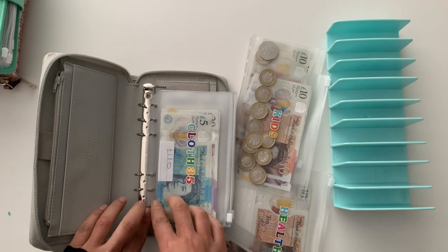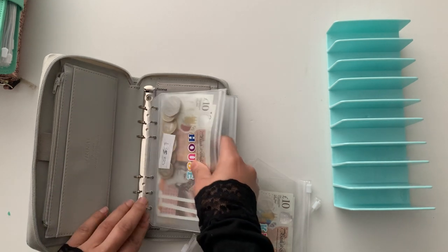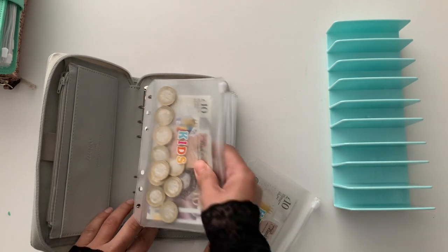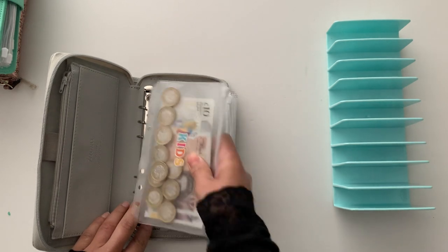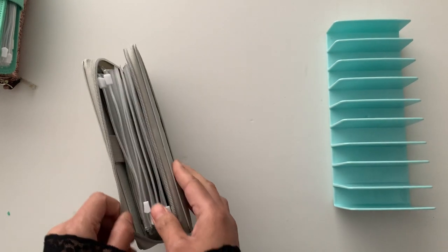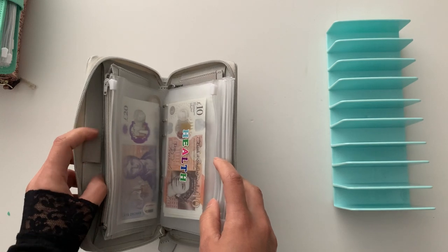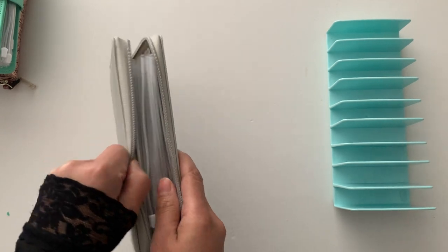I do need to start topping this up. I think I'll do health next. It's just good to have the card, a pen, and then my trackers — and that's it. Let's put the zipper up.